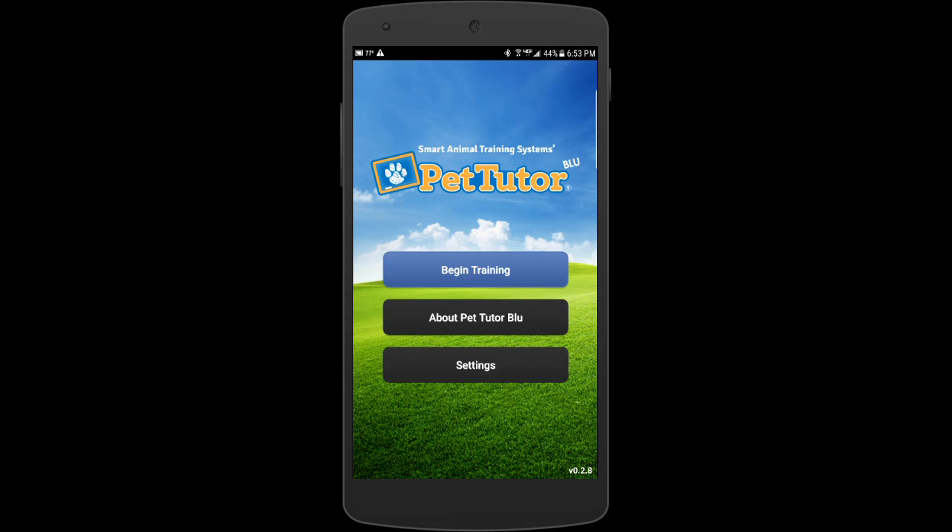This is just a quick walkthrough to show you how to set up the motion detector with the PetTutorBlue app. I've got this on Android.